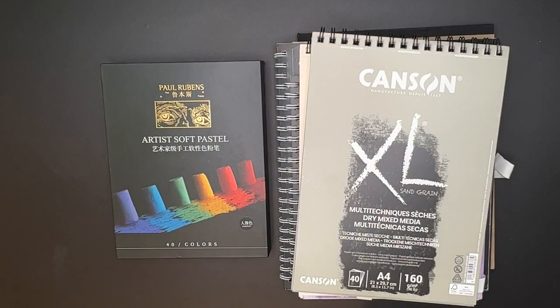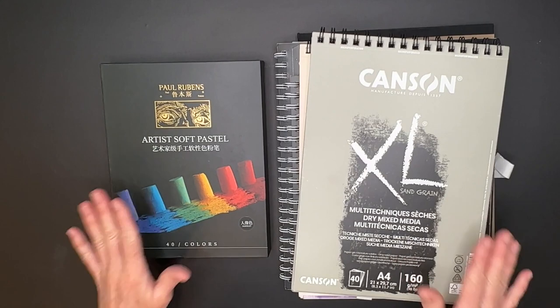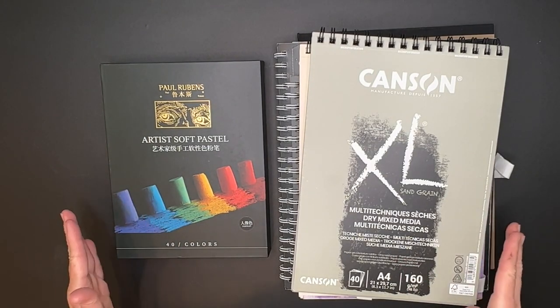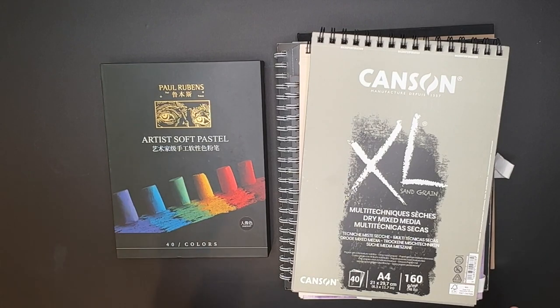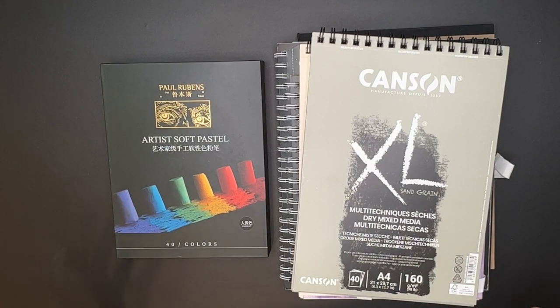Hello, artistic friends on YouTube, fans and followers. I'm excited to talk about some new products that I think are going to be so great for the beginner artist. And I love these products. So no matter what your level, I think you're going to be excited about some of my new product discoveries.